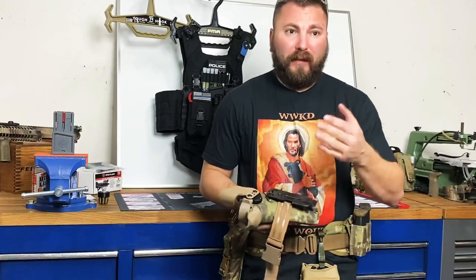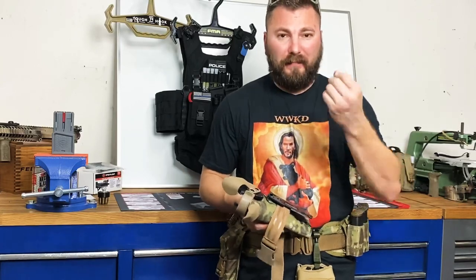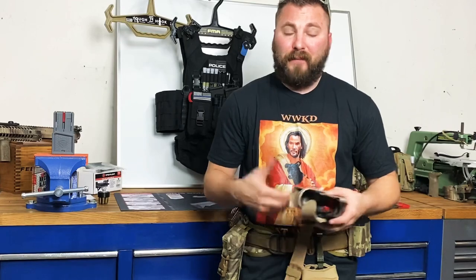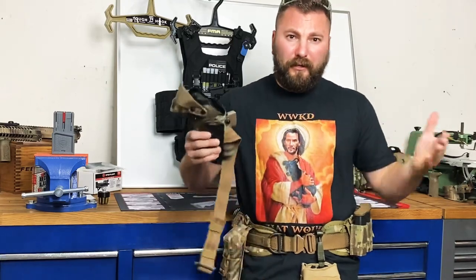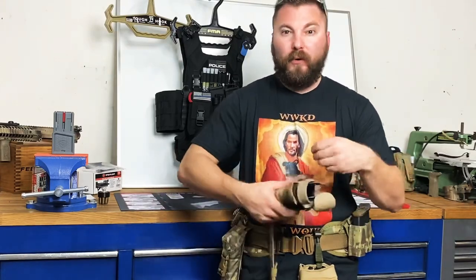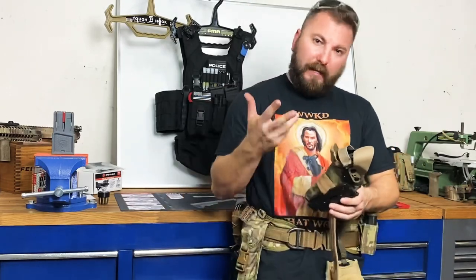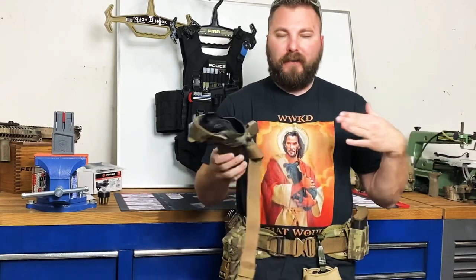I'm not on a range playing with my guns with a camera guy running around me. I'm actually betting my life on this stuff. So if your life is dedicated toward something else, focus on that. Ask yourself: is my gear helping me or hurting me? Is my gear putting a bandaid on something that's more my responsibility? Is there something I can change in my gear that will make me a better shooter or make me train to be a better shooter?